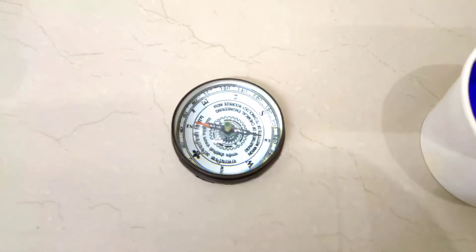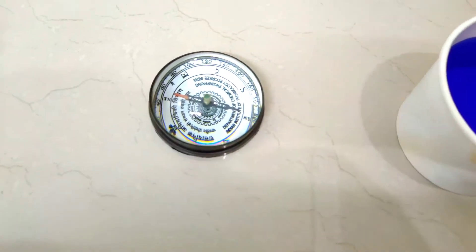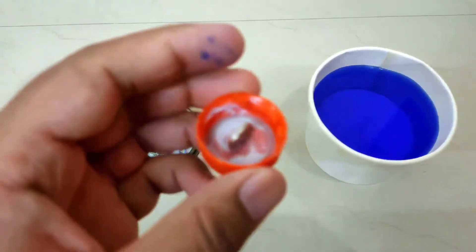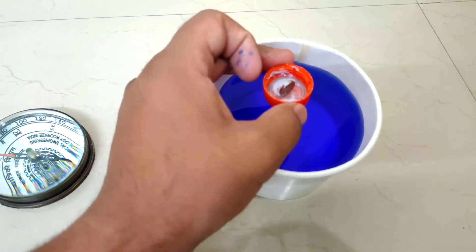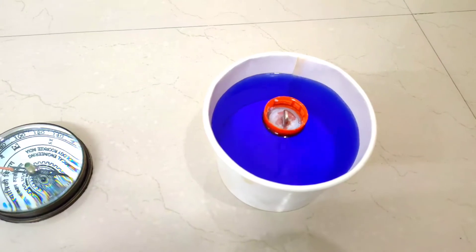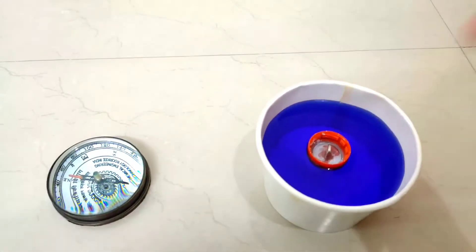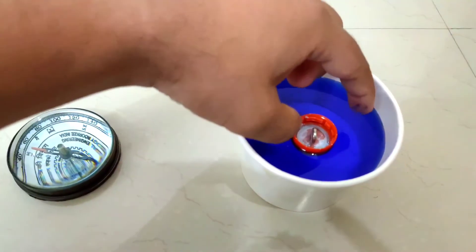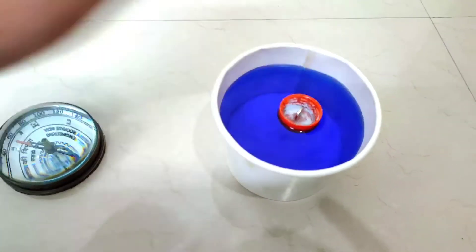According to our reference magnetic compass, our north direction is this way and our south direction is this way. This bottle lid has a magnet fixed to it, and when we suspend it in water it will align to the magnetic poles. You can see it is fixed - this is the north pole and this is the south pole.